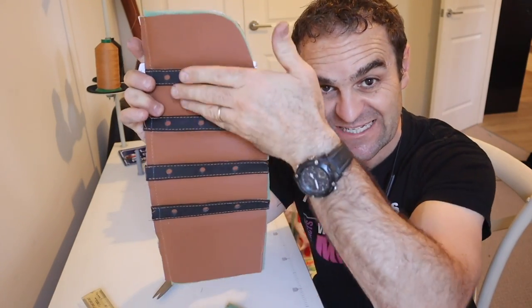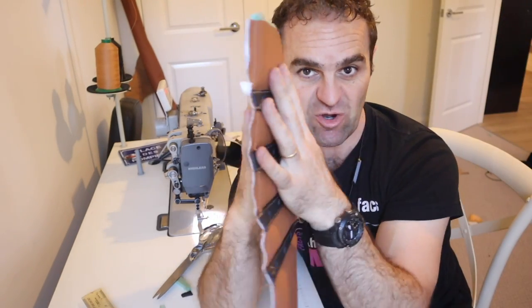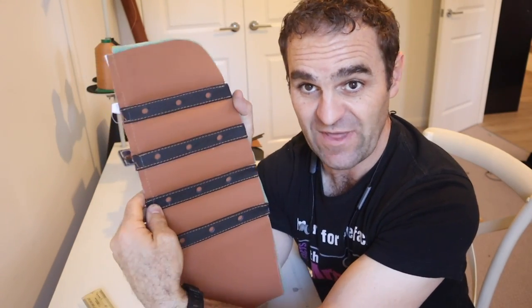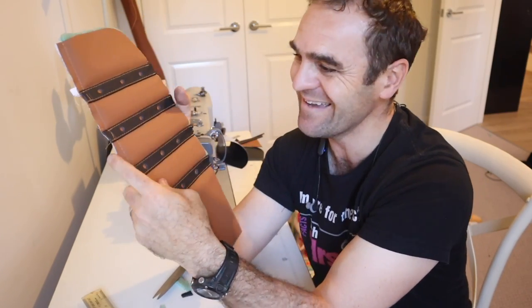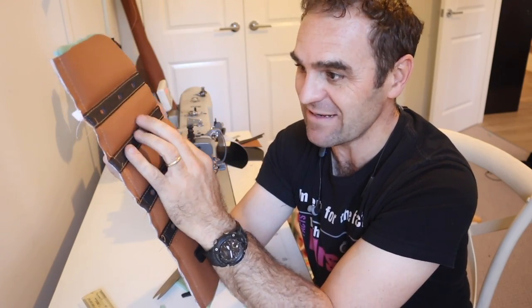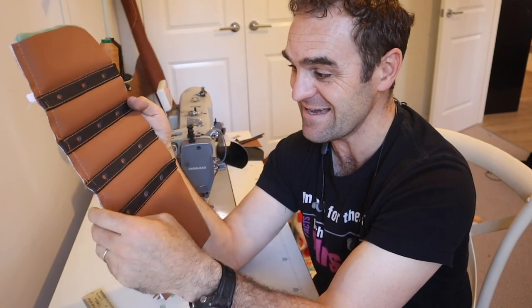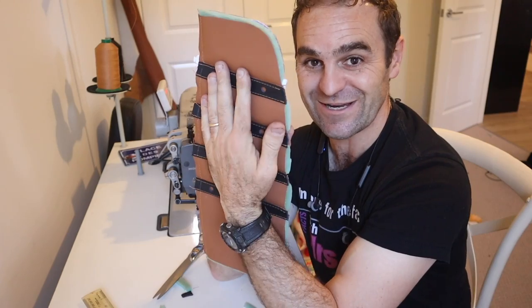That is actually looking the way I wanted it to, and even feeling it I can feel that the black strips actually sit lower than the puffy section — particularly once it's got a backing on it that's going to be pulled in. I am very happy with the result. That is one side and it's taken me almost a whole day, but I have one of the Daytona panels made. For the first seat I need three more, and then I'm going to do the whole other seat.